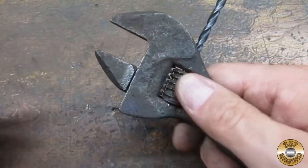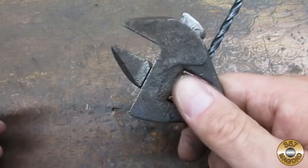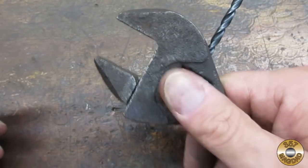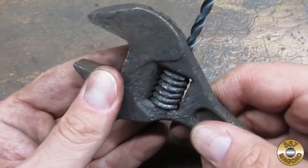I got all of the parts reassembled and working smoothly. Now I had to make a pin. No Chuck, we don't have a metal lathe.